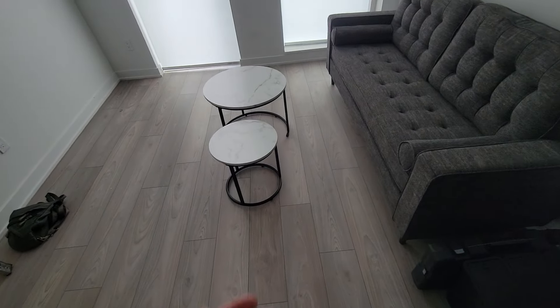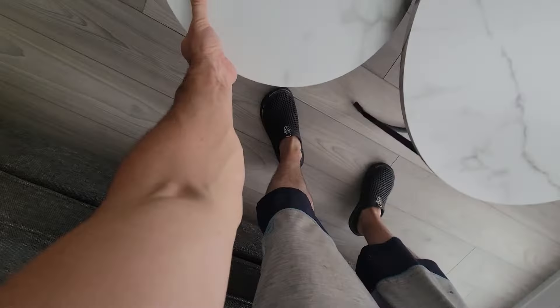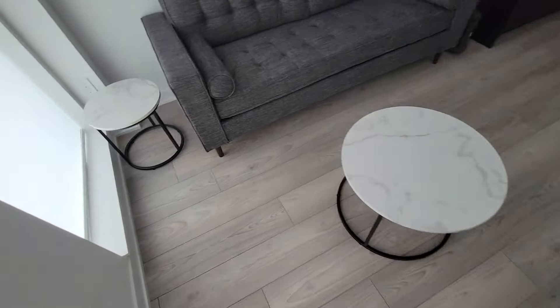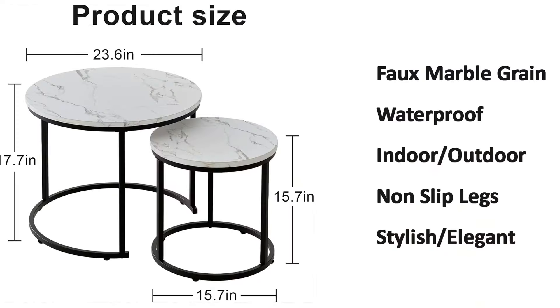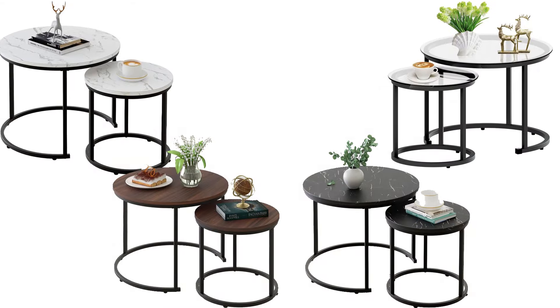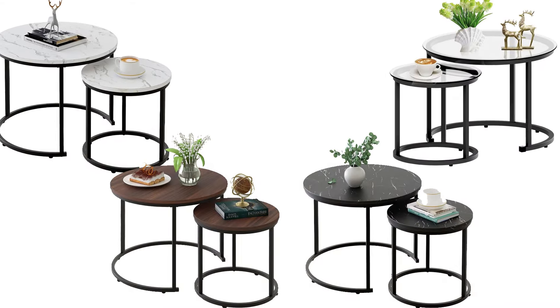In today's video I'm reviewing this stylish round coffee table set that comes with two tables — a larger one and a smaller one that conveniently tucks underneath. You can use one as a coffee table and the second one as a side table the way we've done it. Not only are they stylish and elegant, they have non-slip legs, are for indoor/outdoor use, and they're waterproof. They come in different colors so you can find a perfect match for your space.